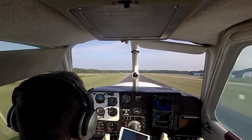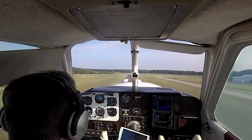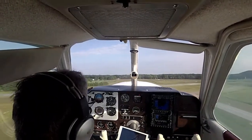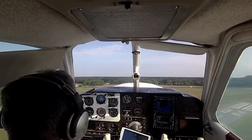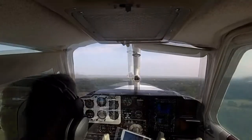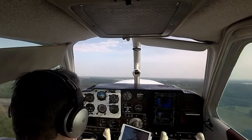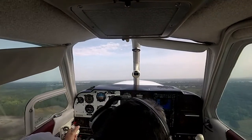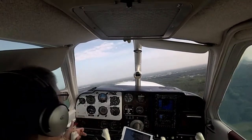We're climbing at 90. Okay, gear up. You're in transit. He's in transit. And we got a light.